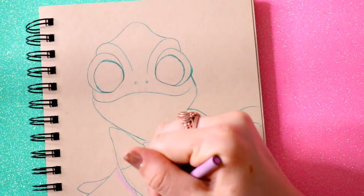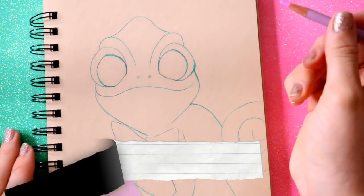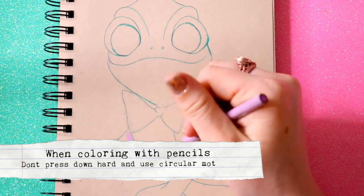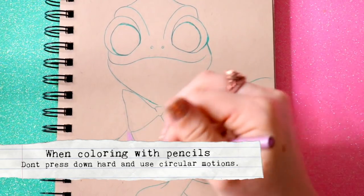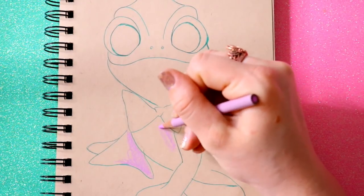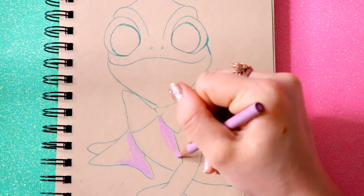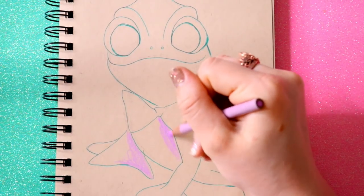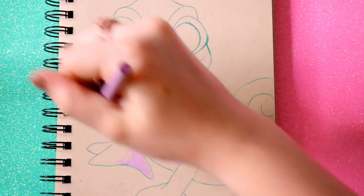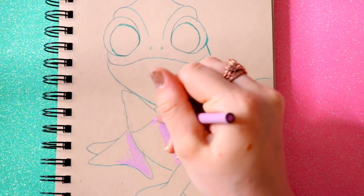I'm going to go ahead and put color where I want my shadows. When I'm coloring with my colored pencils, I go in a circular motion — so even though it might look like I'm going up and down, I'm actually going in a circle, making a little oval shape. I always find this is the best way to color with colored pencils, rather than going in different directions and pressing down really hard.